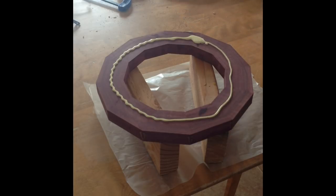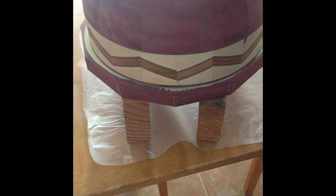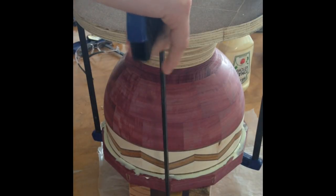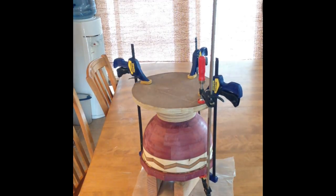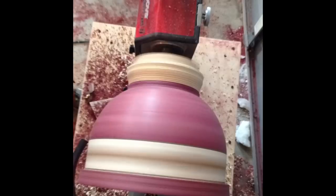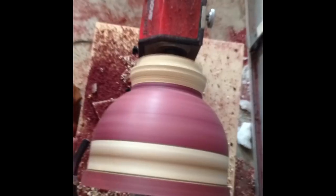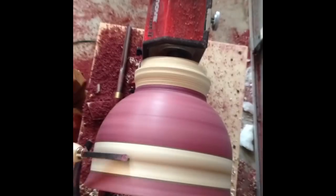Now I can glue on my final ring of purple heart. In between this I had a ring of walnut but I did not show that. Using the same technique as before, clamping the ring to the bowl with a piece of wood on top to stabilize it. Then I can let it sit overnight and the clamps can come off. The original plan was to just make a smooth curve up to the top with no flare. But as I was turning it down to the shape I needed I started to see the bowl with a flare at the top and a little dip in where the chevron pattern is - and that's what I'm doing now.